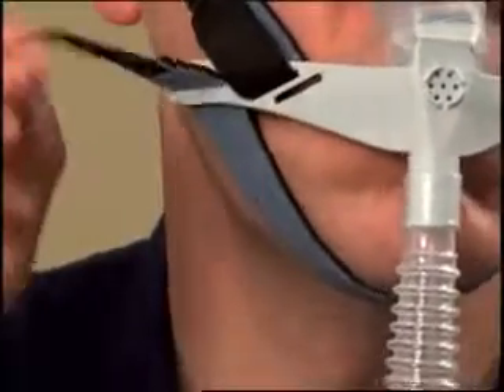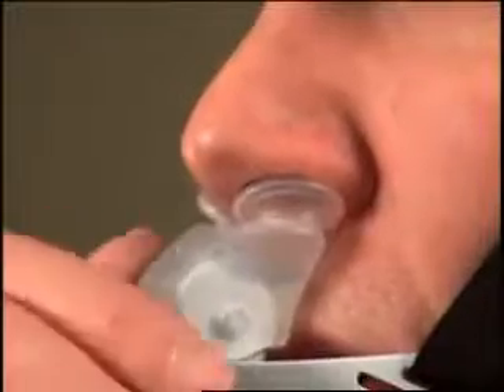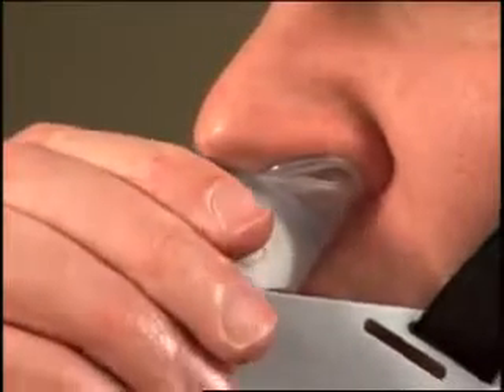Verify that the chin support band is not over-tightened. Move the headgear side straps to the front slots on the interface. Rotate the cushion for better placement in the nostrils.